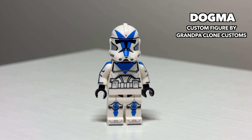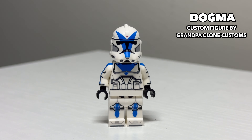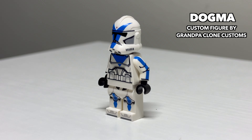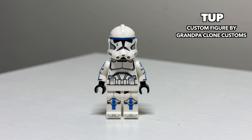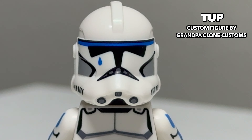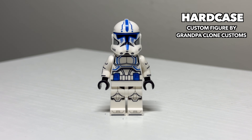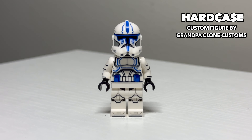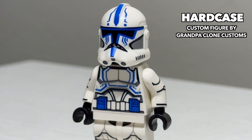Moving down the 501st line, we have Clone Trooper Dogma. This Dogma looks really nice and captures the likeness of the character very well. He features printed arms like many of these 501st clones. Following up Dogma is patient zero of the inhibitor chip himself, Tup. The character's iconic teardrop is nicely printed on his helmet and he also features uniquely printed arms. Following Tup is Clone Trooper Hardcase. Hardcase's particular details on his helmet were captured very well and he has differently printed arms than the other 501st clones.